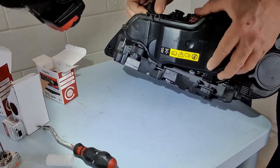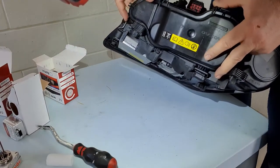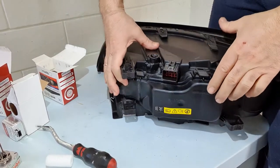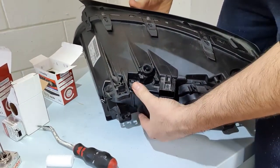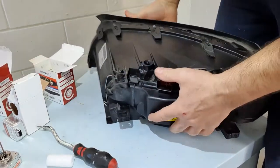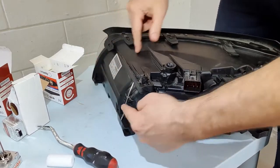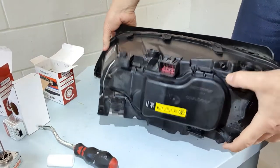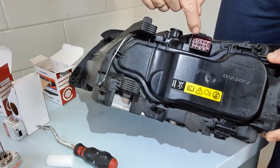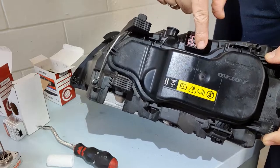When you're finished, take a look to make sure everything is in place and put the cap back — first the down side, then the upper side. Press it and click: one, two, and three. Three clips total. Also check here for corrosion — if you see any corrosion or something unusual, you should check your wiring harness.